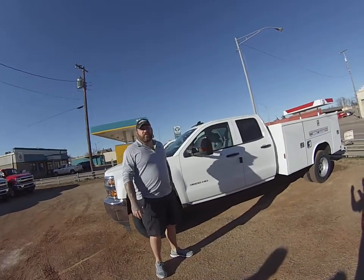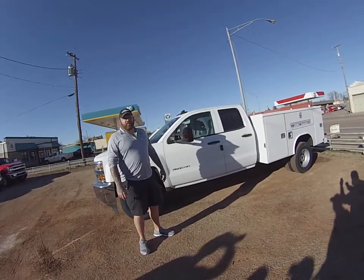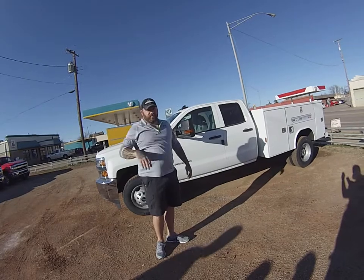Hey guys, this is Jason Leck, Carter Chevrolet here in Ocarchi. I've got Cody here, one of our sales consultants. He's going to show you all about this Redding utility bed on this brand new Chevy Silverado. I'm going to tell you why the Redding bed is the best utility bed to put on your Chevy Silverado.